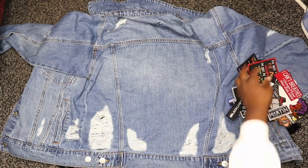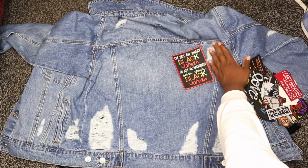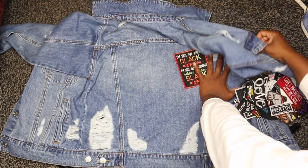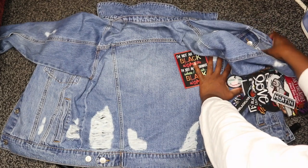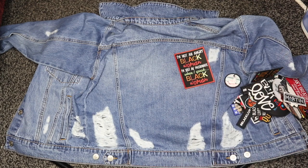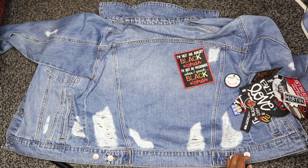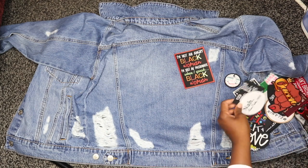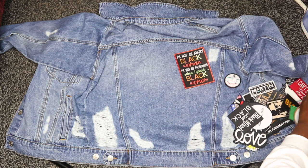The first thing you need to do is start placing your patches onto your jacket and figuring out your design — how you want your jacket to actually look. I'm going to go ahead and just start placing these patches on my jacket, trying to figure out exactly how I want the layout to go.